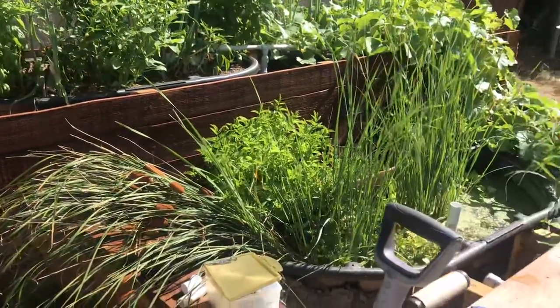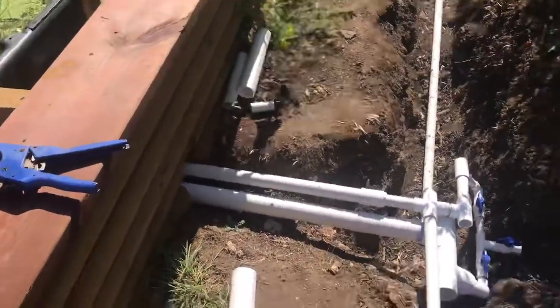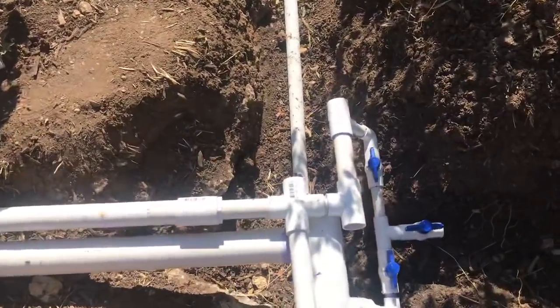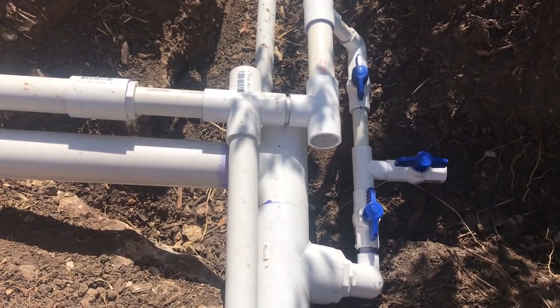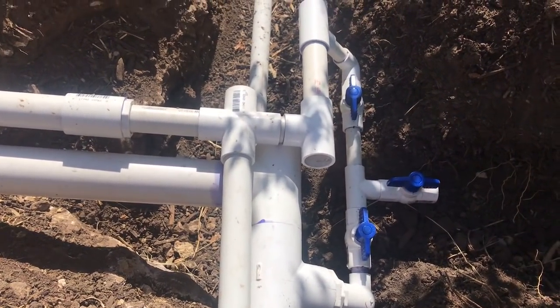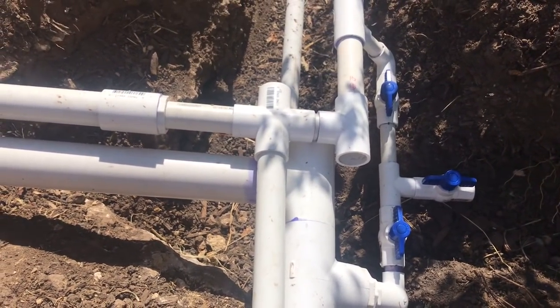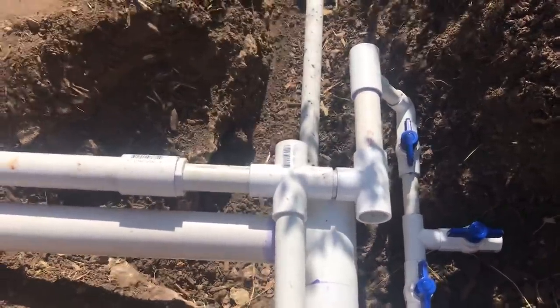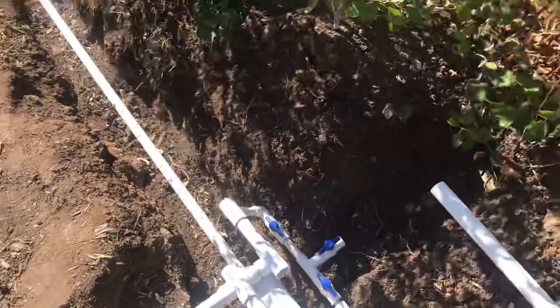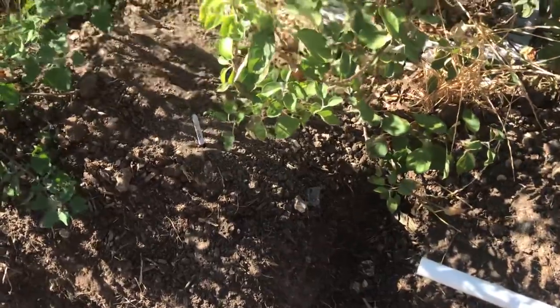Here's the manifold — I cannot take credit for this. Nick Ferguson with Homegrown Liberty was here, and I needed some stuff done. I thought I'd rather pay him to do it right and get it done than not pay somebody. So I asked him to do this and he came up with a pretty cool little manifold.